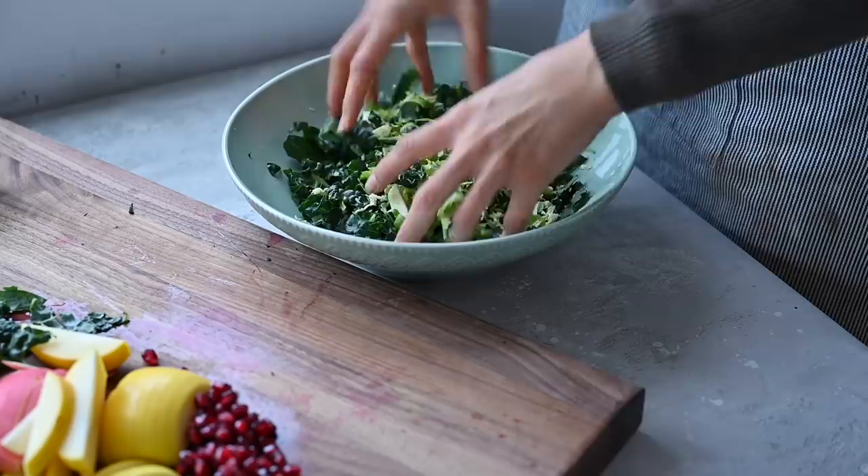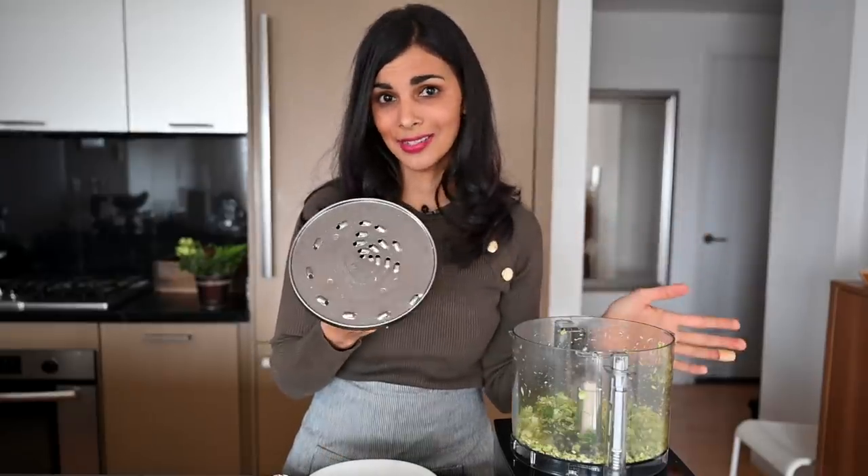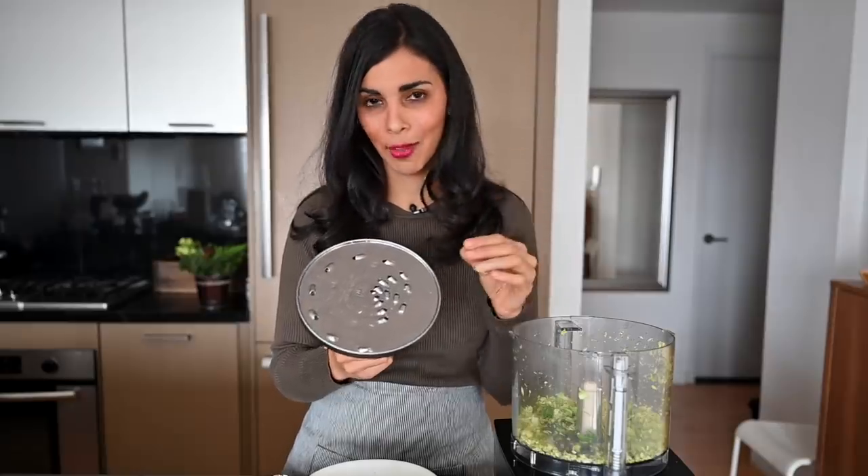We are eating them raw so you do want to make sure you slice both fairly thinly so that they're easier to digest. And to easily slice brussels sprouts without using a knife, I used my food processor which is really handy. Especially if you have tiny brussels sprouts like this, it's going to be really hard to slice them by hand. Ideally I would use the slicing disc but I can't find mine so I'm using the shredding disc which is going to be a little bit finer.